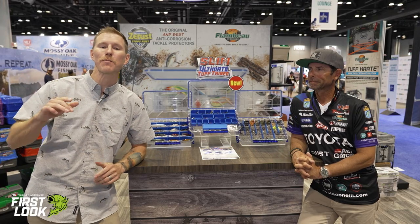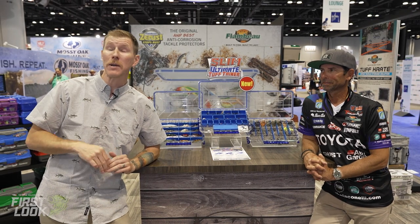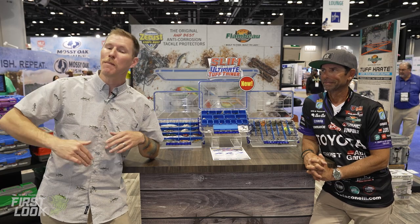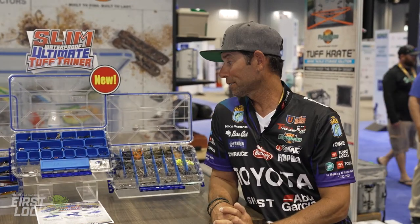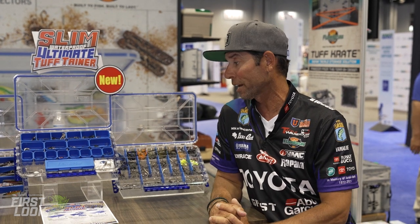What's going on, Tackle Warehouse fans? Thomas here bringing you the first look at ICAST 2022 day one. I'm here in the Flambeau booth with one of the best personalities in the industry, Mr. Mike Iaconelli. He's going to take us through some of the new boxes from Flambeau. All right, take it away. Yeah, these are pretty awesome — very stoked. Brand new for 2022.